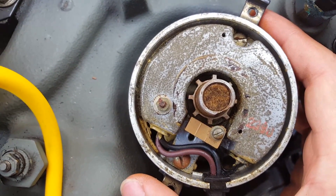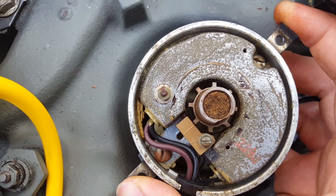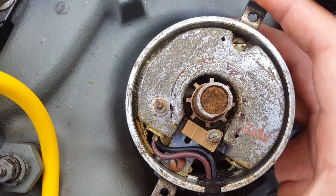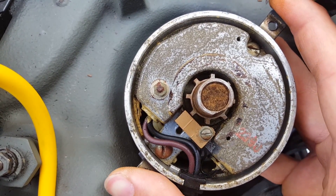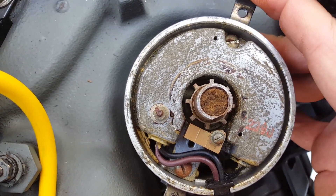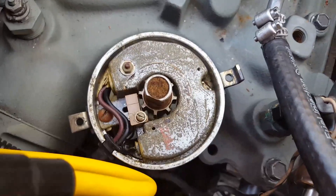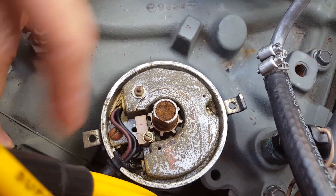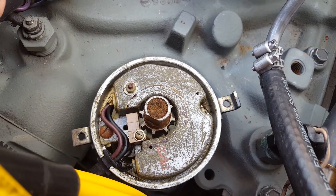You probably heard the two clicks. Let's try it again — this time going the other way. You heard the click. This time I'm not going to make any audible sounds; I'm just going to move it clockwise and then counter-clockwise. Listen for the snap. That's how you tell if your electronic pickup is working. That's how you test your Prestolite distributor. Just keep in mind, if you didn't hear the snapping noise, then your pickup is definitely toast.